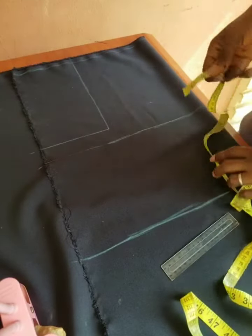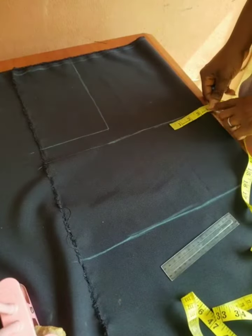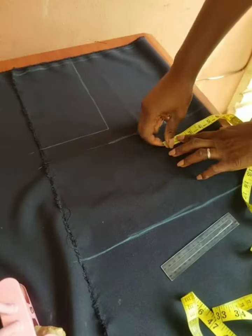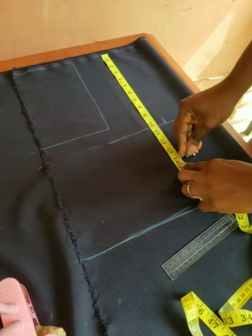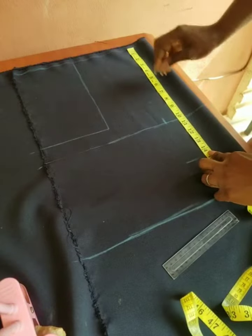The next thing is to mark the nipple-to-nipple measurement, which is also regarded as the bust span. The client's nipple-to-nipple is 3 and a half inches. Because we are drafting on the fabric, add half an inch seam allowance, and that gives me 4 inches. So I marked 4 inches for the bust span.